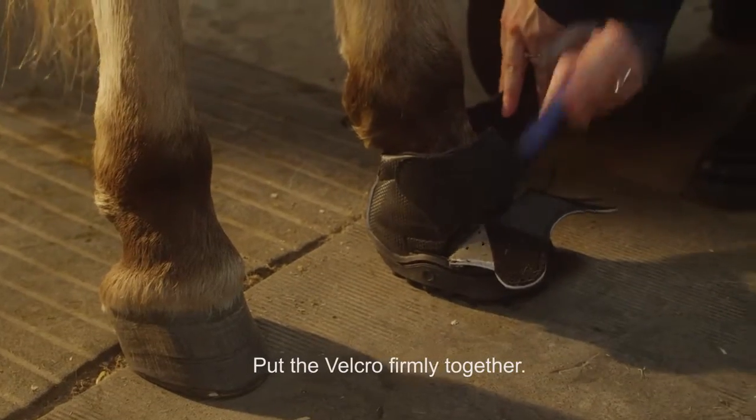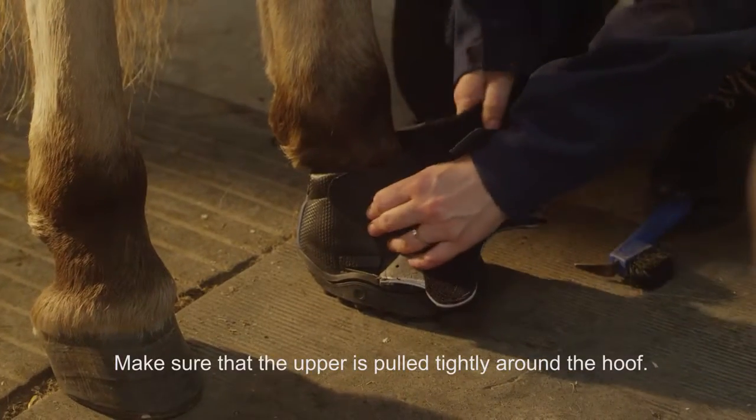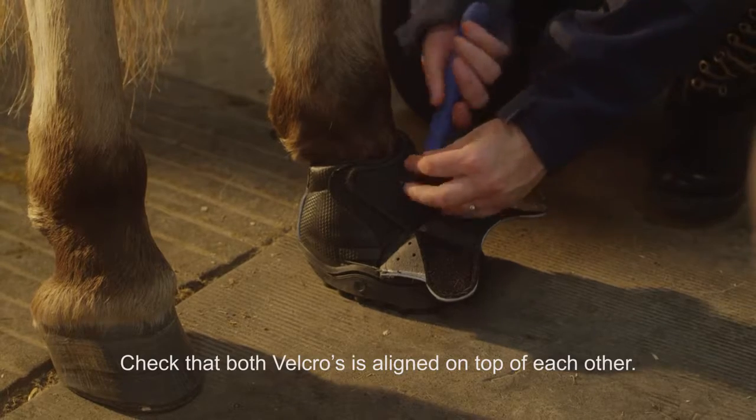Put the velcro firmly together. Make sure that the upper is pulled tightly around the hoof. Check that both velcros are aligned on top of each other.